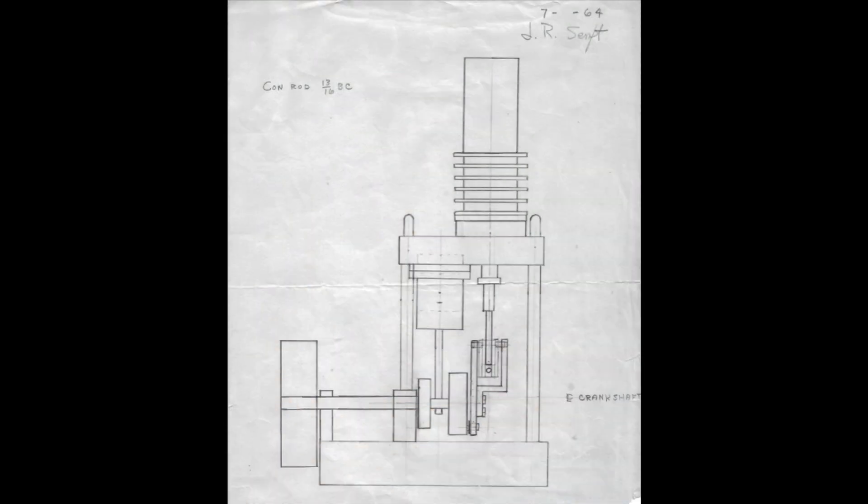This is the actual drawing from which I worked in making this engine. I made the drawing twice actual size, to scale, in pencil on just plain white paper. As I went along making the parts, I made sketches of the various parts having the dimensions I needed to follow in making those parts.